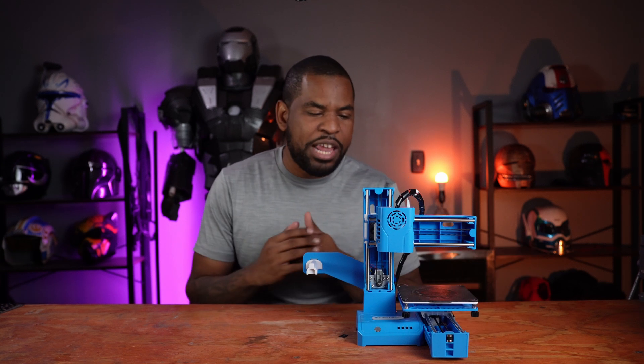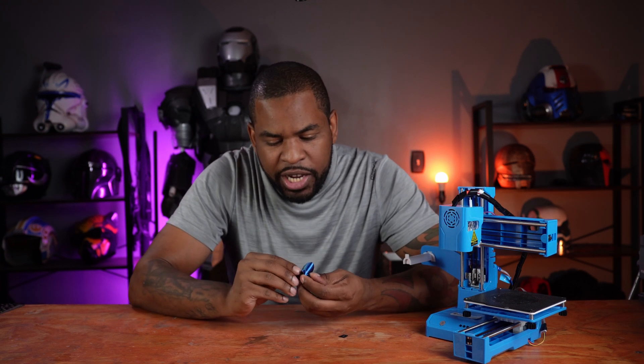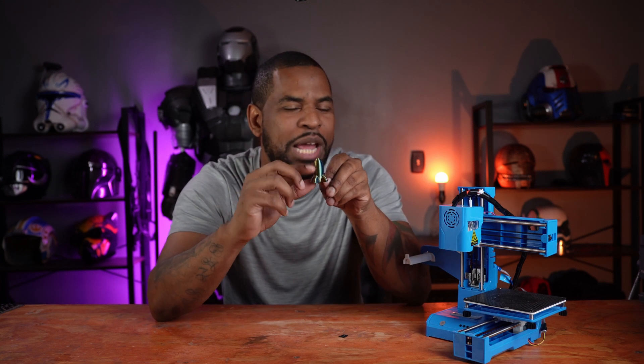If you're having bed adhesion problems, you're probably going to have to re-level your bed, but that's it — I haven't had problems since re-leveling. The first thing I printed was this rocket ship, and for a first print it came out really well. You can see on the front it has its seam line and that's it, with just a very slight layer shift at the top of the print.